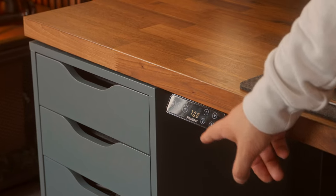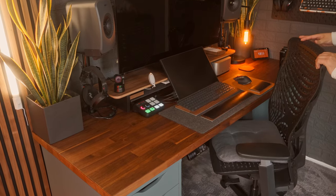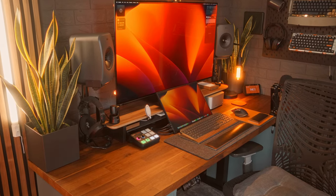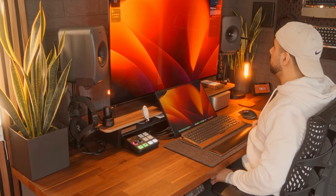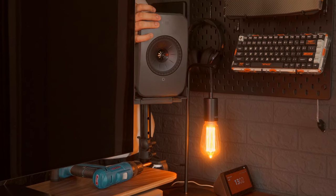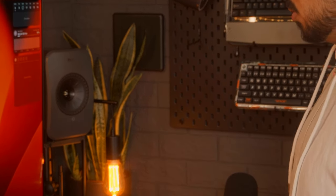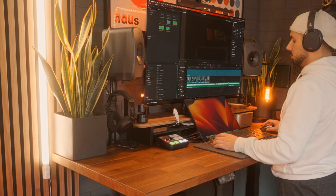After spending hours finding the right equipment — like the right VESA mount adapter, the right monitor stand, and especially the right speaker stand — I was able to remove everything which was mounted to the wall and fix it to the desk, allowing the whole desk to be much more ergonomical. The speaker stand you're seeing is made up of two different speaker stand pieces put together. The whole upgrade did require some degree of imagination and creativity, but I'm super happy with the results.